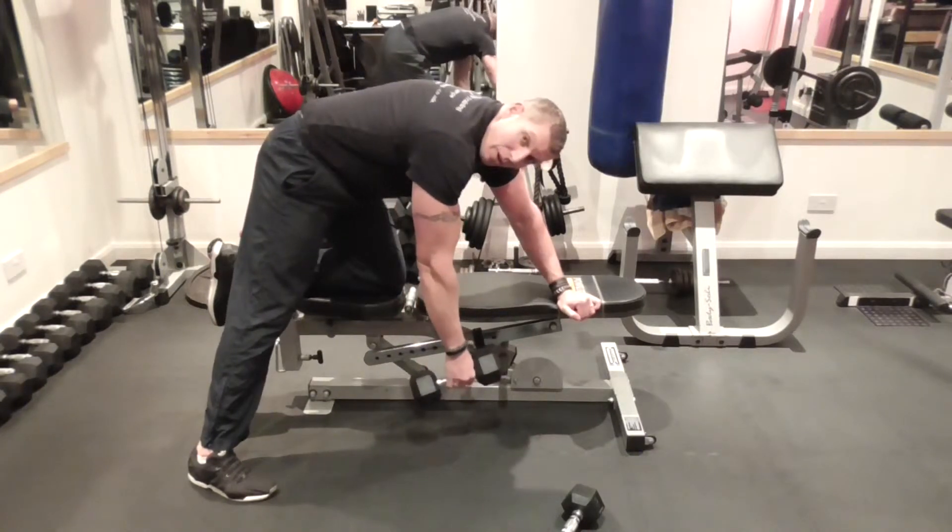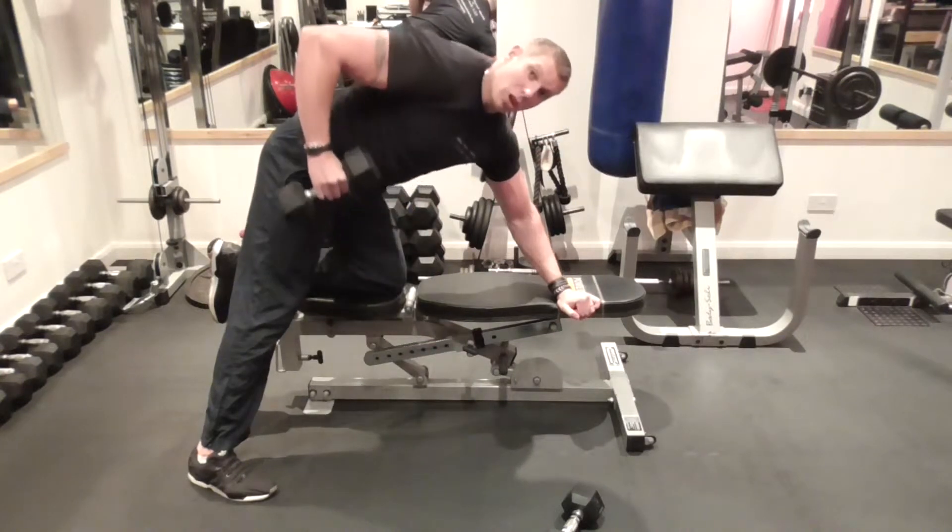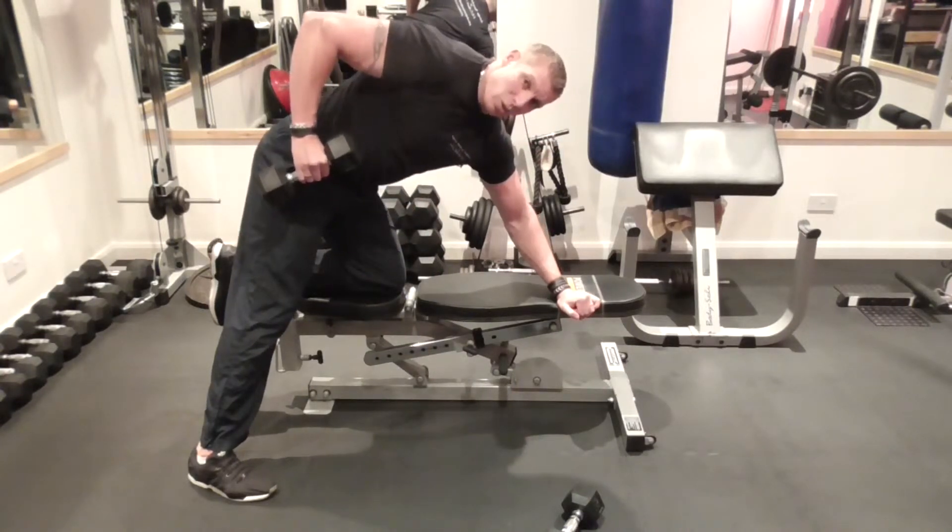Here — stretch — feel that on the back. Feel that stretch onto the back, then retract, start to pull the shoulder blade back and squeeze the back.